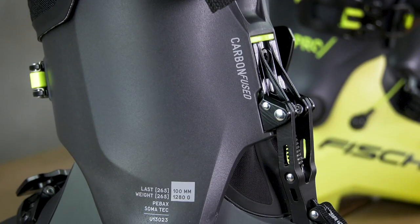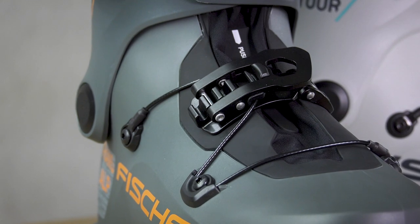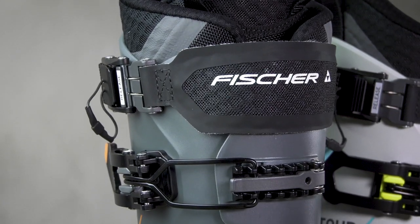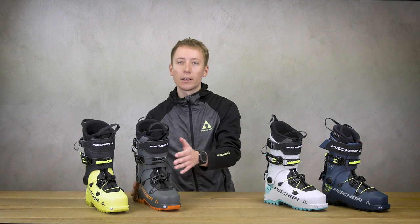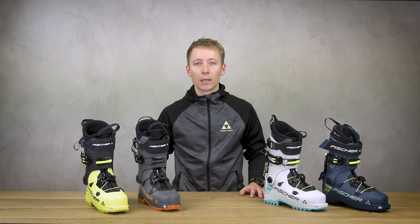A robust ski-walk mechanism, our proven power buckle system and our Fatmax Touring Strap support your plan to master steep descents at even faster speeds.